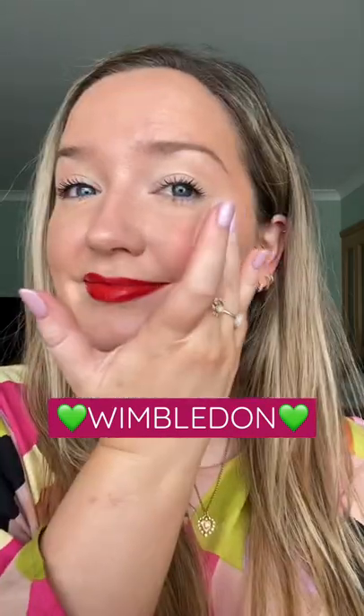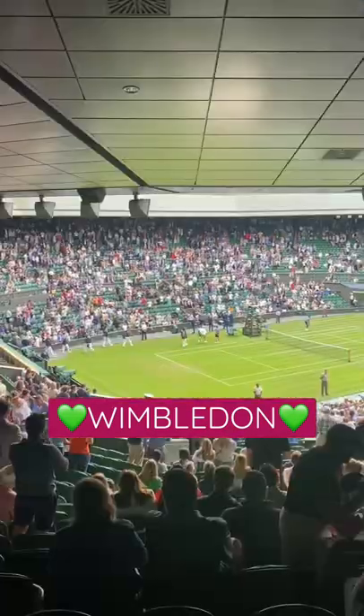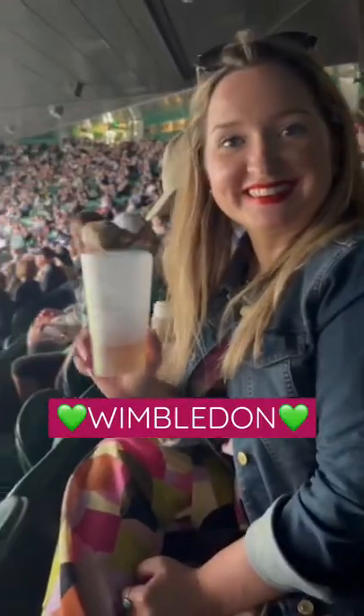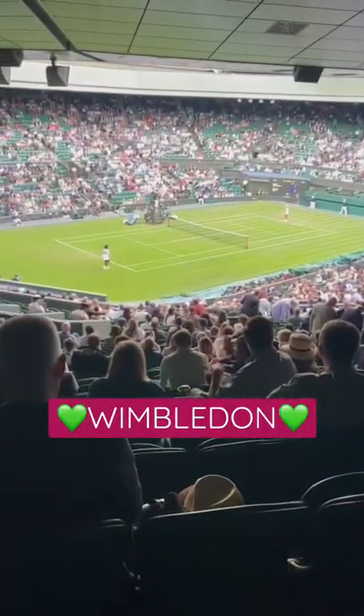Finish with a touch of blush. Find your bestie and get ready to scream for Serena Williams — she was absolutely incredible. And PS, I loved this dress; it's one of Fern Carton's new dresses.